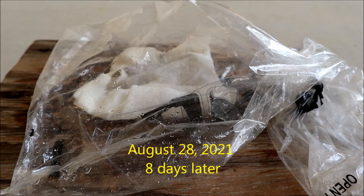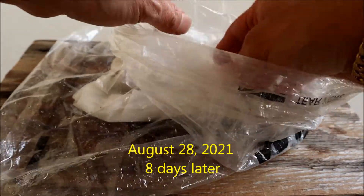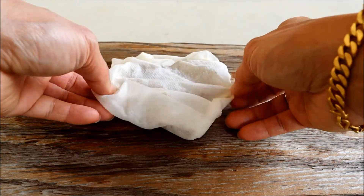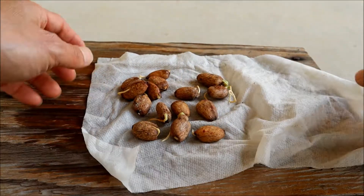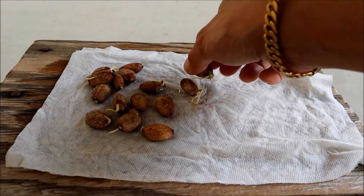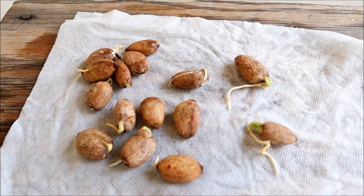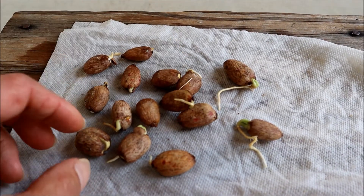So after about seven to ten days, I'll check it. I open the bag here and take a look inside to see if there's any rooting. Wow — you can see that a lot of them are rooted, right there. Look at that — a lot of them are rooted. A few of them are not rooted, but the majority are.